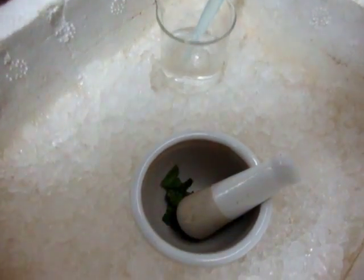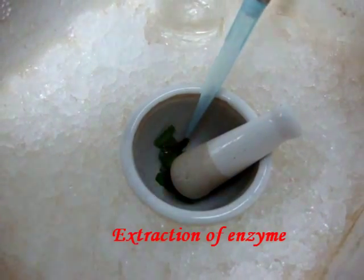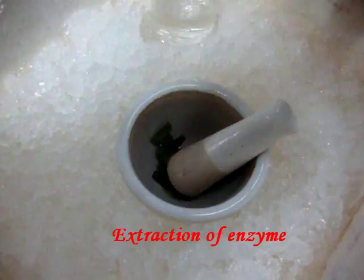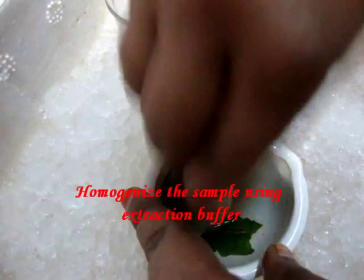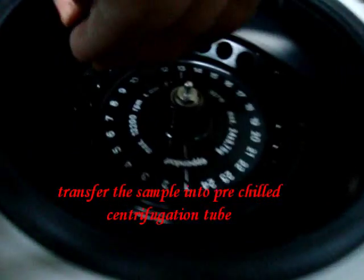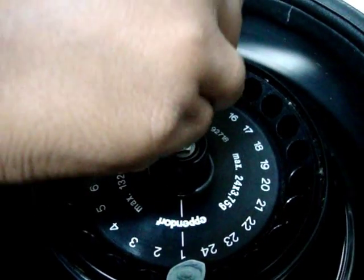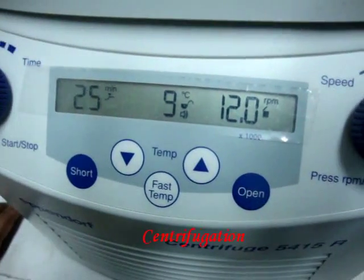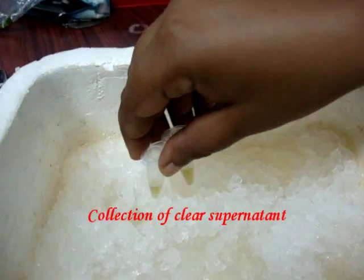Protein isolation for isozyme analysis: samples are collected from each genotype and used for extraction of enzyme. Homogenize 1 to 2 grams of tissue in 0.3 to 0.4 ml extraction buffer solution. Transfer the sample into polyethylene microcentrifuge tubes. Centrifuge at 15,000 rpm for 20 minutes. Collect the clear supernatant and use for electrophoresis.